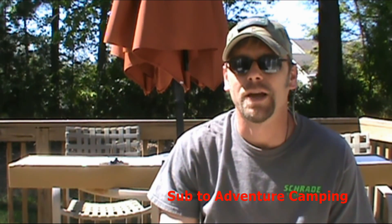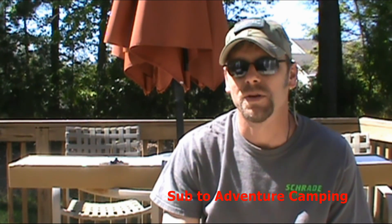Hey guys, welcome back to Adventure Camp. Tactical Nut here, and today I have something seriously cool to show you that I just got for my birthday, so stay tuned.